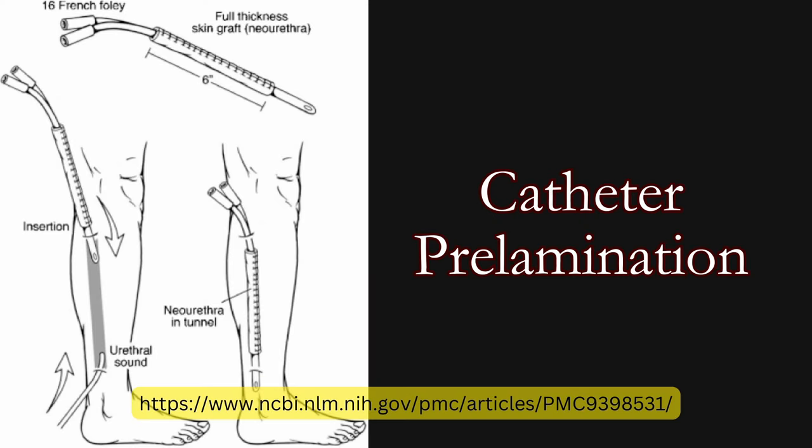The fibula free flap phalloplasty is similar in process to any phalloplasty that is using a flap donor site method. However, it does have some differences. The first thing we're going to talk about is sensation. Tactile sensation in the top and some area of the bottom of the phallus is provided by re-innervating the flap with the lateral surocutaneous nerve. The LCSN, as it is also called, may be connected to one of the two dorsal clitoral nerves. While some patients have claimed to have erogenous sensation in the phallus, this is not the expected result. And for this reason, the contralateral clitoral dorsal nerve and the clitoris should be left untouched in those who wish to preserve erogenous sensation.